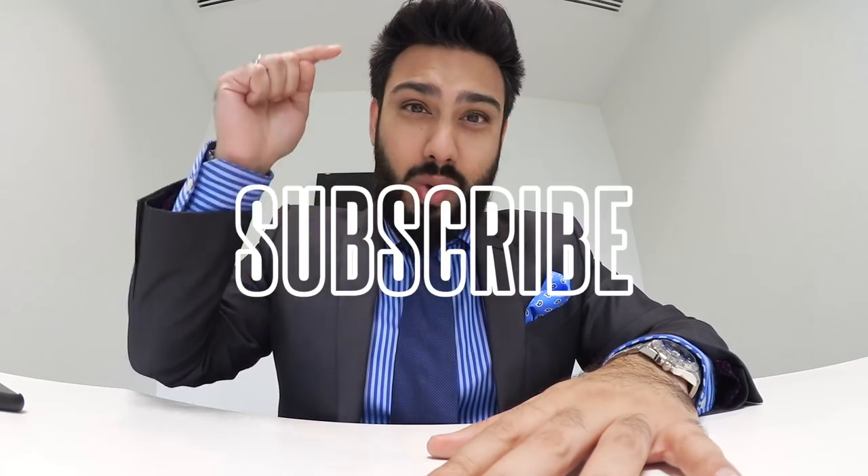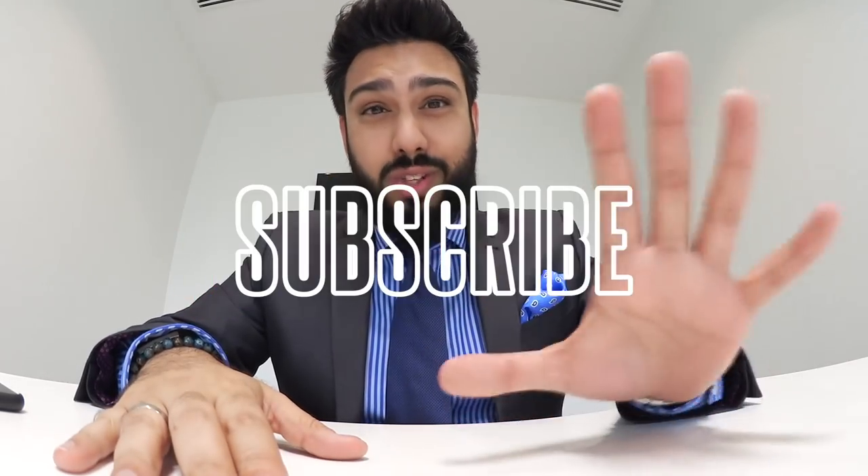I have been inundated with requests to do more. So really quickly, if there are any particular models or makes that you'd like me to do in this video format, drop a comment down below because I'm going to be working with a range of different watch brands to bring you more watch related content. If you're new to the channel, welcome — find that subscribe button down below and hit it so that you're notified whenever videos go live.